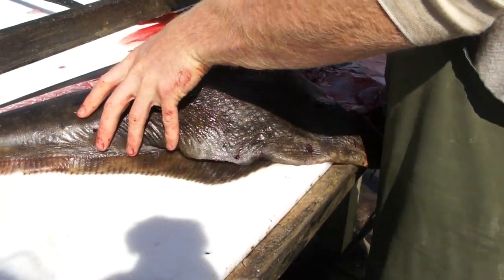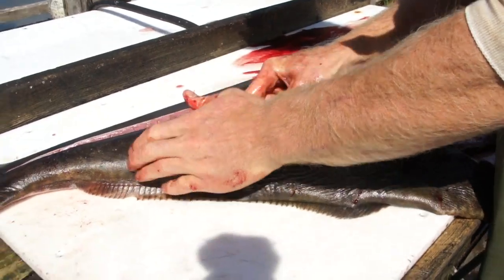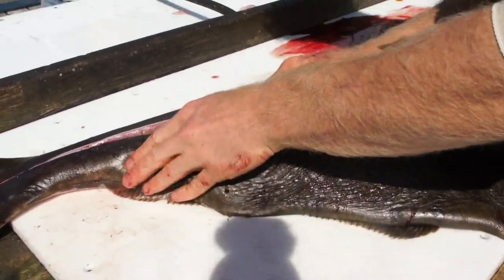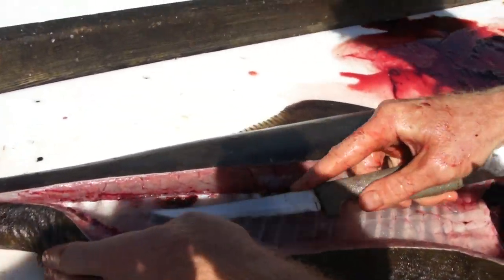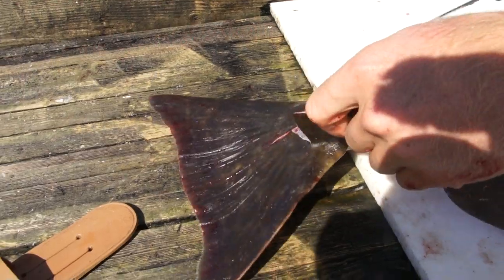Oh, that's a good slab of meat, look at that! Yeah, he caught a bigger one — it's like a 40 pounder. That's gorgeous.